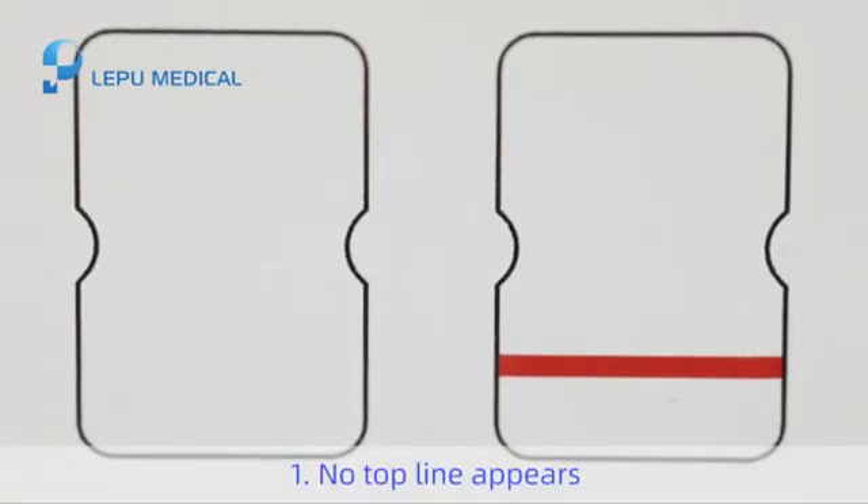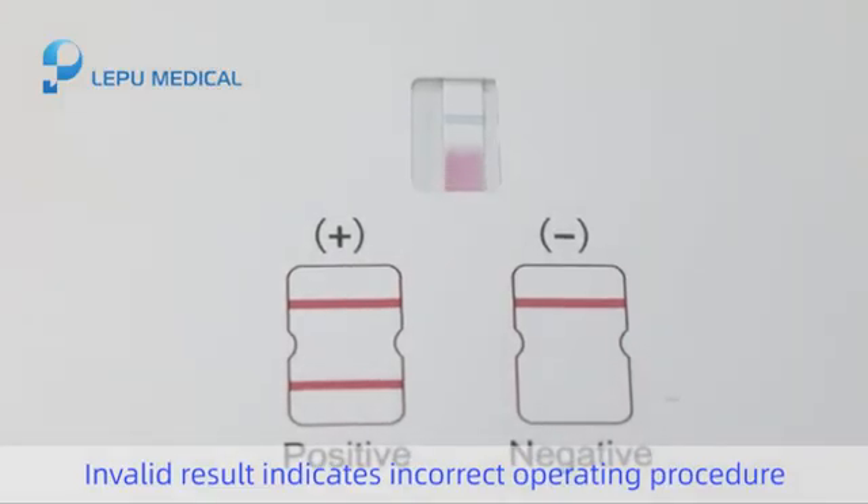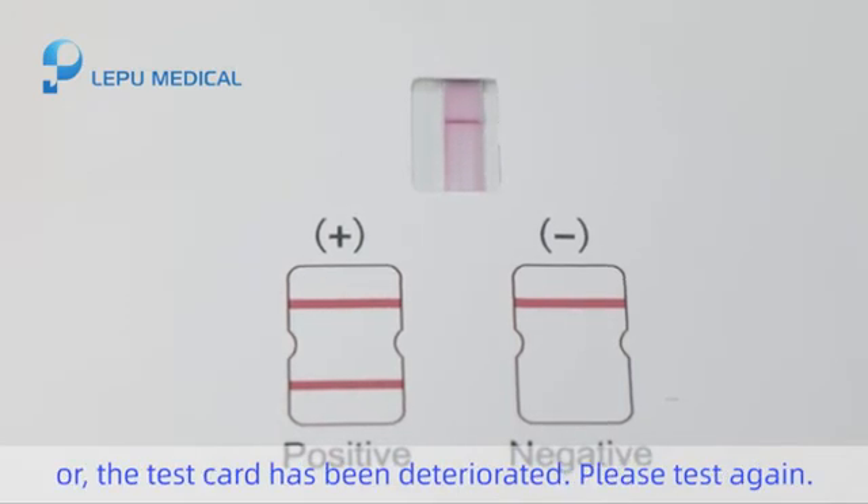The test result is invalid if: 1. No top line appears, or 2. The top line remains blue. An invalid result indicates an incorrect operating procedure or that the test card has deteriorated. Please test again.